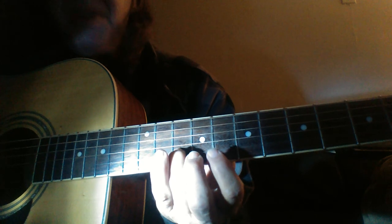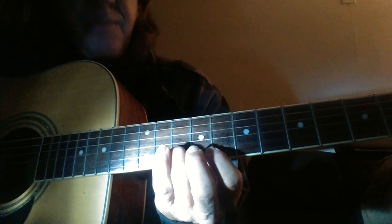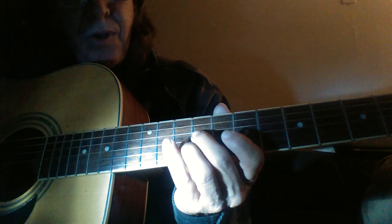Now do the same exact pattern on the very last string for your four and five. Four. And if you do it all together...